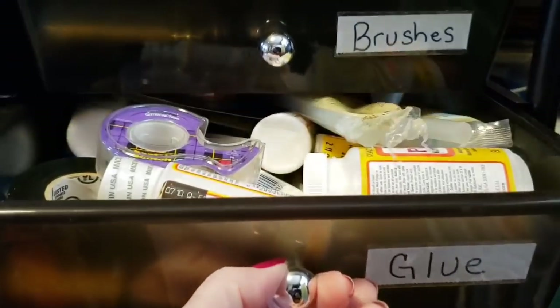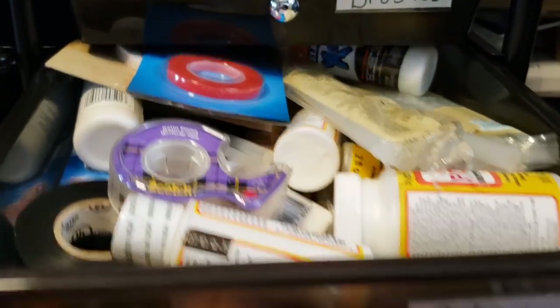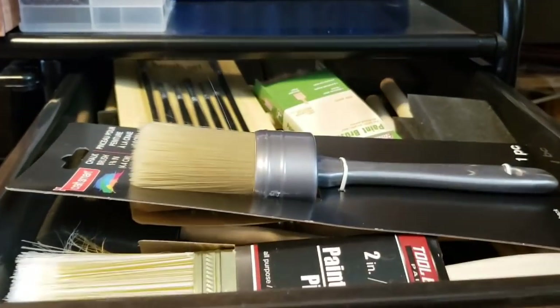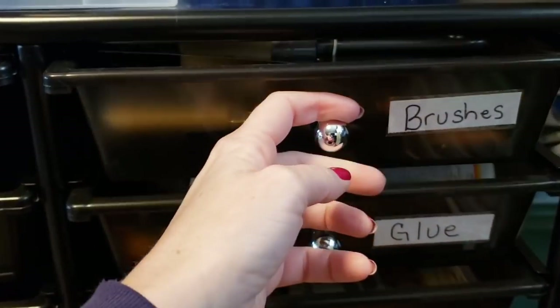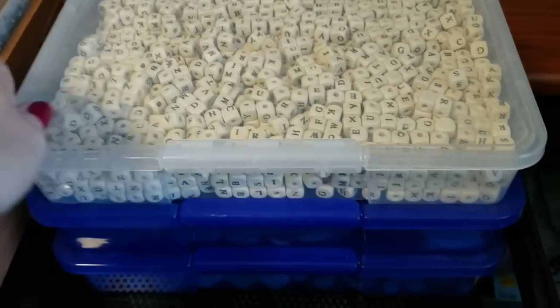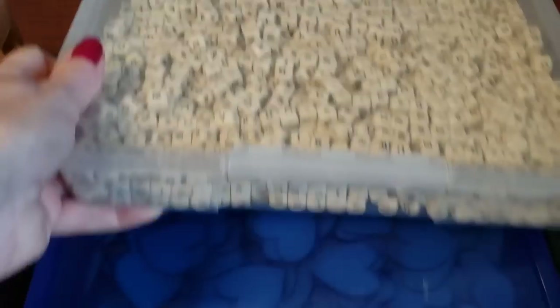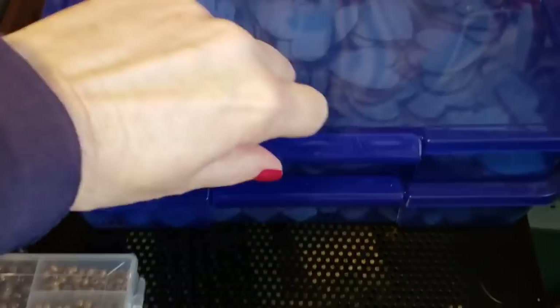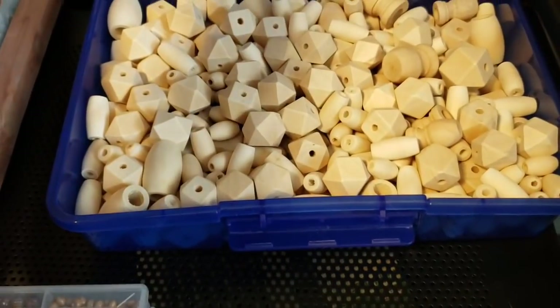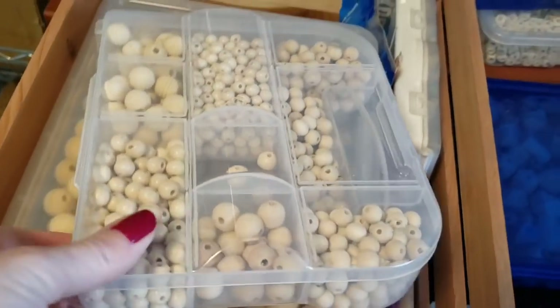I have these stamp sets to do bracelets. Up here I have all sorts of glue and tape. And then up here I have a bunch of different paint brushes. On top I have these containers from the Dollar Tree — different wood beads and letters. This one is just a bunch of heart cutouts, and then I have these wood beads.